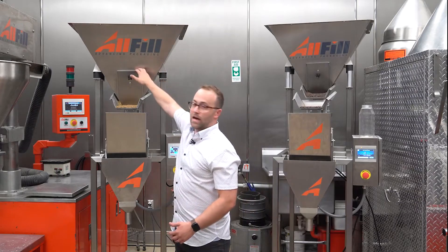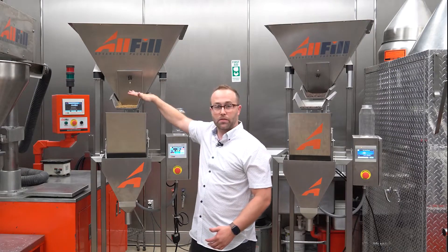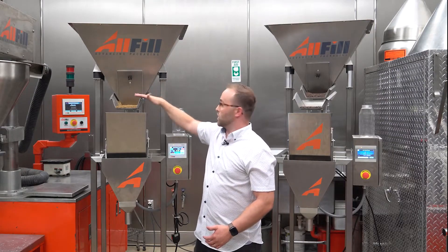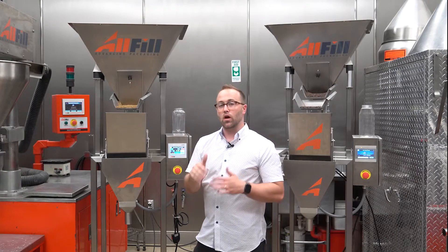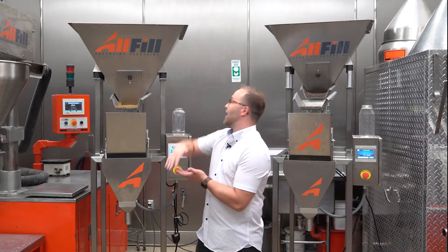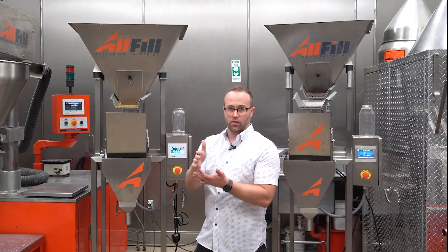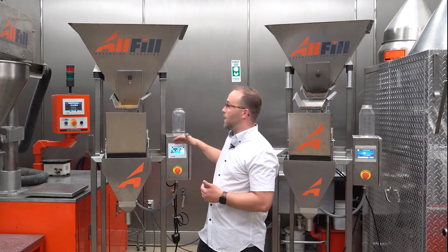We have a gate up top on the hopper. This controls the flow of product onto the vibratory pan. What you're looking for is a nice even layer of product to get better accuracy. The lower the gate is the better accuracy you're going to get. The higher the gate is the more flow you're going to get. It's all about finding a balance, and we'll do that through setting up in the HMI.